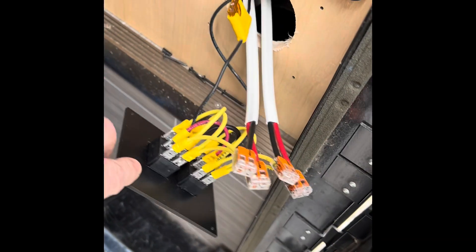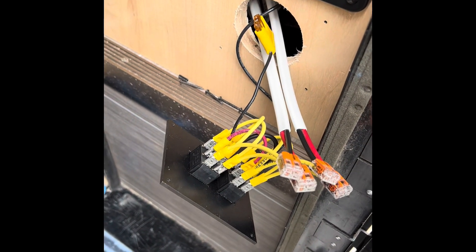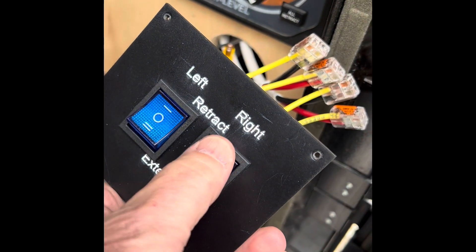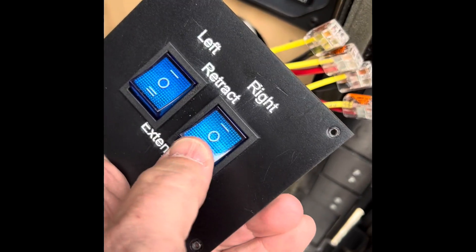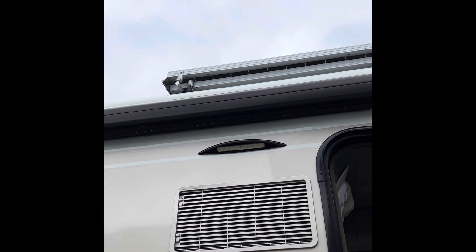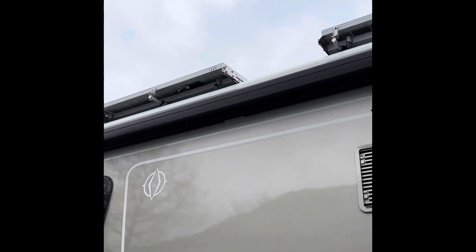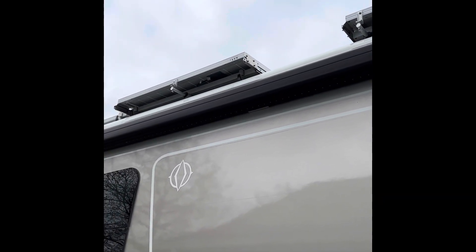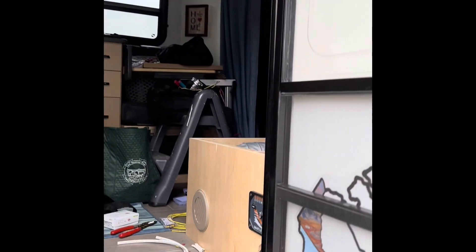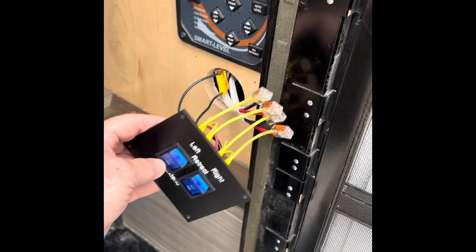Wiring is complete for the extend and retract linear actuators, got a fuse in here, ready to test. Starting with the right-hand side — telling it to extend. Coming out here I can hear the motors going and there they are, extending. It'll take about a minute for them to fully extend. Doing the same for the other side — hit extend, I can hear motors running.